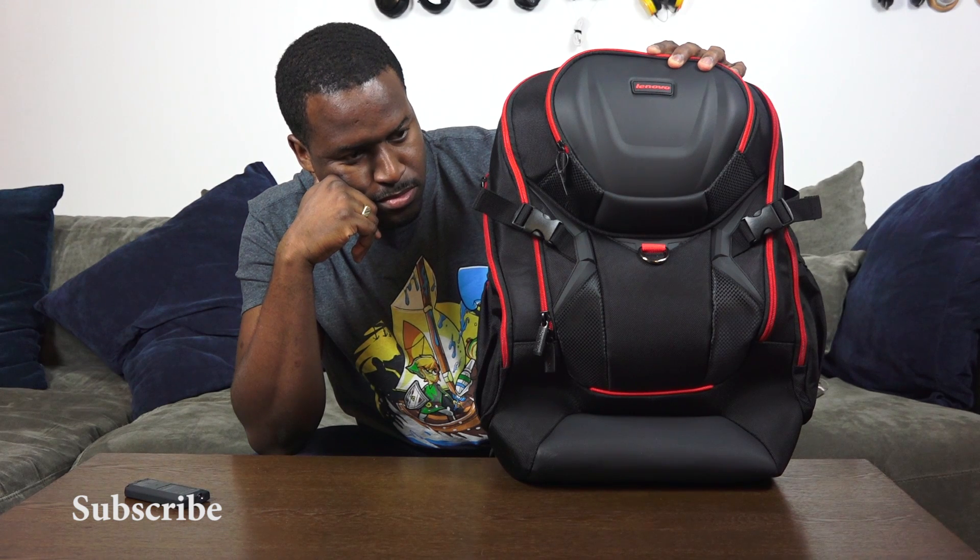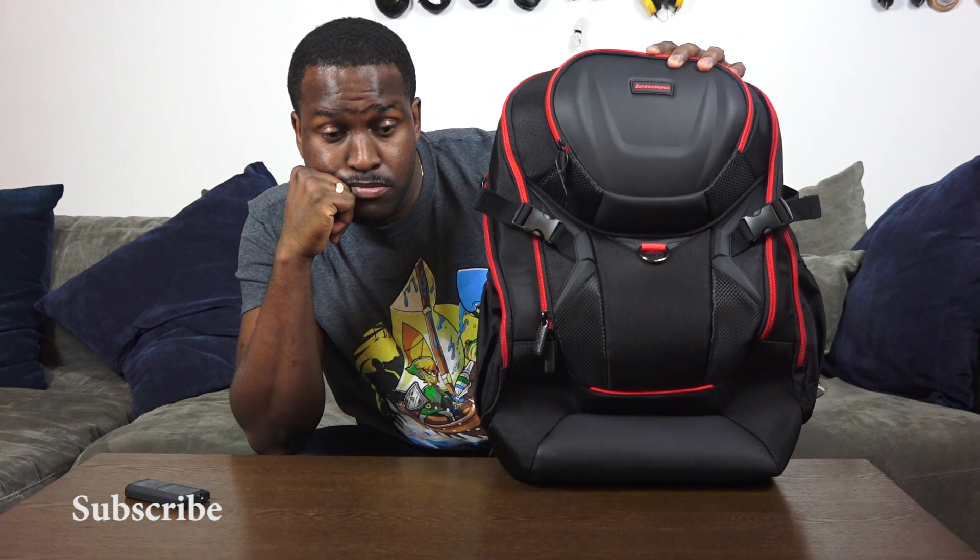Overall, the accessories are nice. The backpack is my favorite, the headset is probably second, and the mouse is third. If you have any questions or comments, let us know. Don't forget to like and share this video, subscribe to the channel, and always enjoy your entertainment.